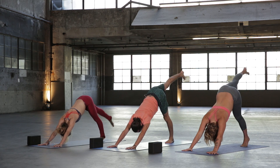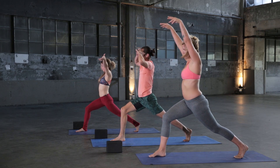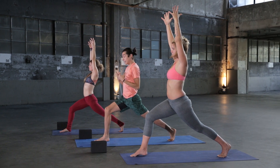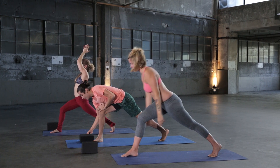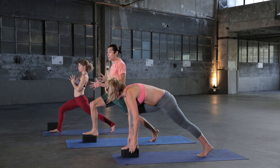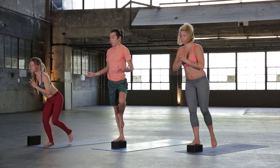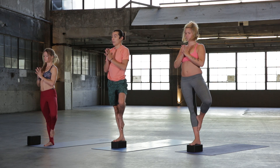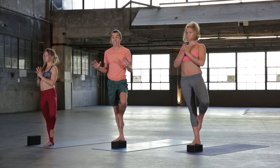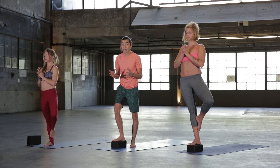Inhale, your right leg lifts up to the sky. Exhale, step your foot forward — Crescent Lunge. Inhale, lift your hands up and rise. If you want to make this round harder and you feel really stable, take your right foot and place it on a block. This is only if you feel really stable and the last round was solid. You're going to lean forward and step all the way up to Vrikshasana Tree Pose on the block. Stay calm — notice the difference it makes just by elevating yourself four inches. If you fall, you're only four inches off the ground. Make sure the block is stable and firm — those cork blocks work really well for this.